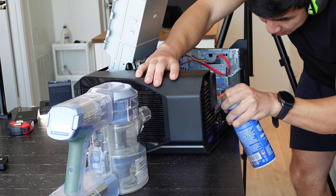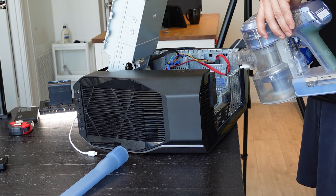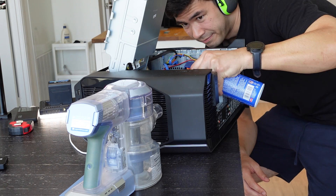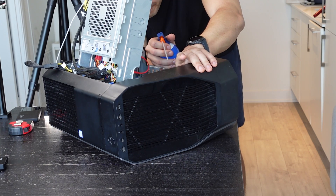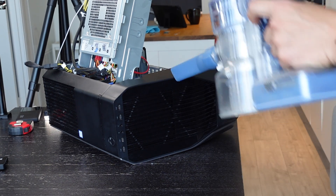Thankfully, you don't have to do this. It is very easy to do this whole operation by just pointing the compressed air at the radiator, and this will completely dislodge all the dust. As you can see in this video, it's quite explosive. Despite how restrictive the Dell case is, plenty of dust was able to be dislodged, and I'm very happy about this.